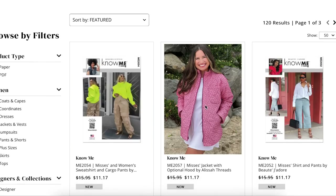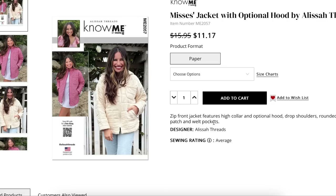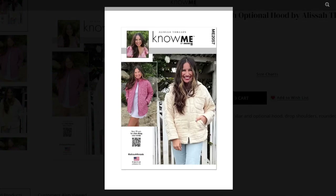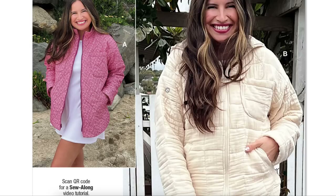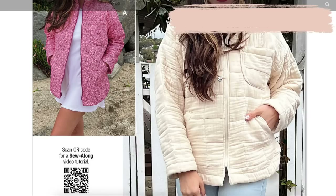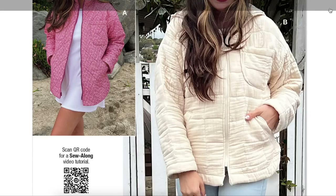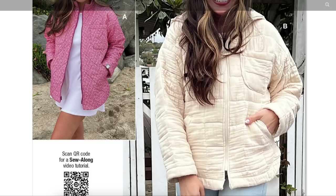Next we have Alyssa Threads. She's got a Misses' Jacket with optional hood — a zip front jacket with high collar and optional hood, drop shoulders, rounded slit hem, and patch and welt pockets. Sizing is 4 to 12 and then 14 to 22. I think this is going to be like their version of a quilt coat. We are just coming off of the Style Maker Fabrics fall release — she had a ton of quilted fabrics that would be perfect for this. I'll link that video in the description box or put it up here so you can click on it.